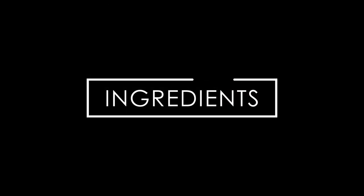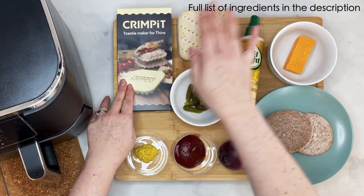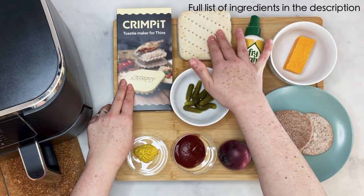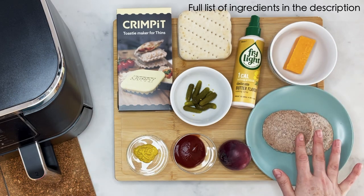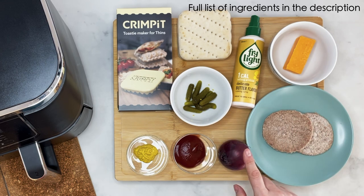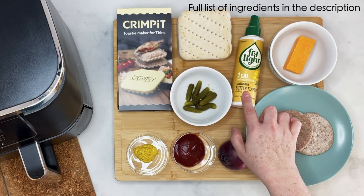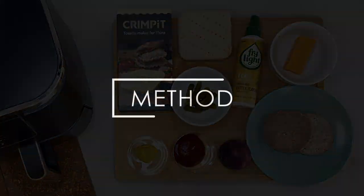Onto the ingredients — really simple this one. I've got my Crimpit maker; like I said, you can get that from Amazon. Some Warburton thins, some frozen hamburgers, some cheese, some mini gherkins, a red onion, some ketchup, some American mustard, and my good old Fry Light which I'm going to spray over the thins.